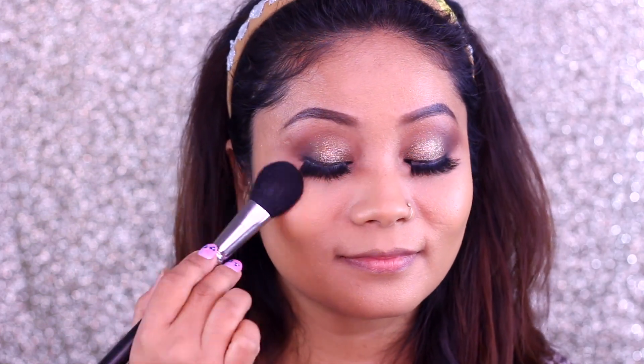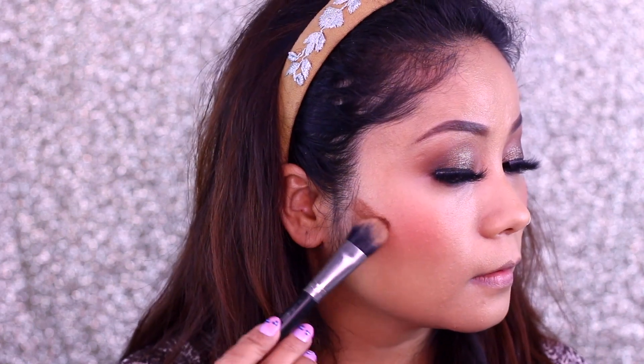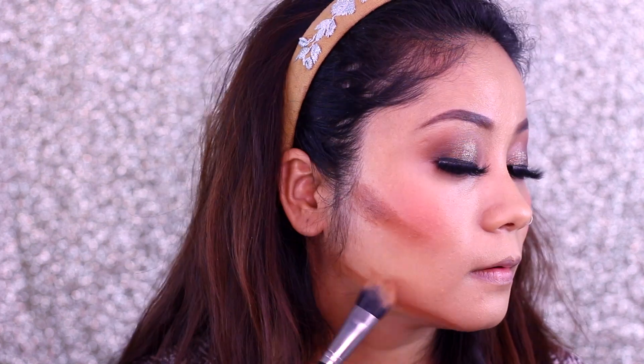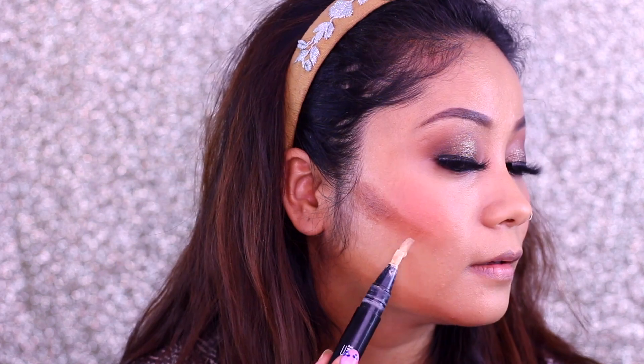I have also used a blusher from MAC Cosmetics — a little pink, but not too much. Blushers are a very personal choice, but if your complexion is dark, please use a pink blusher because it adds a lot of color.